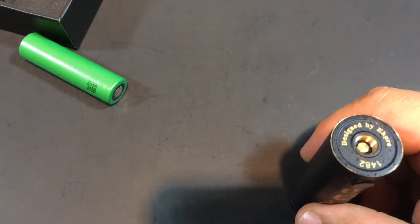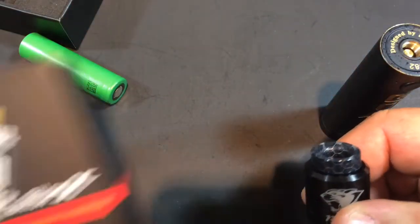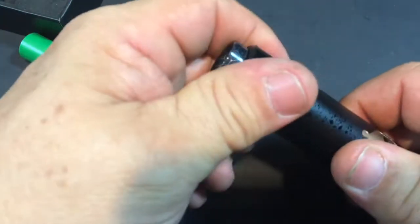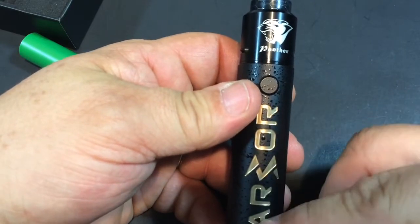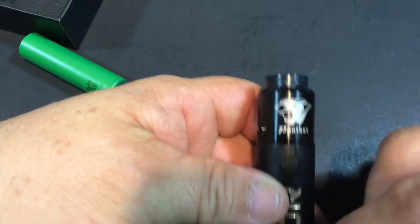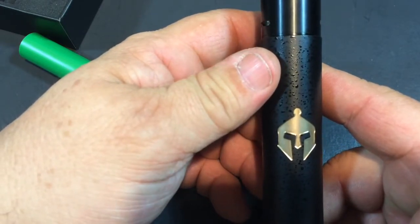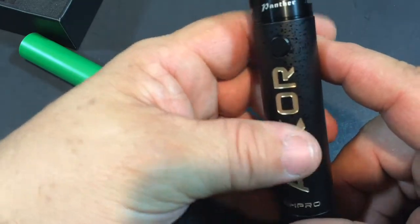We're going to throw the Panther RDA onto it — I've got a review coming up for that. They also sent me the Billow X, so a couple more reviews coming in the next few days. This looks rather nice on there. The only thing is the mod has brass with black speckled paint while the Panther is done in almost a gunmetal finish instead of brass — I would have liked to see them match, but they do have different color options. On the back there's a design that looks almost like a transformer character, though it's a bit more rigid-looking.